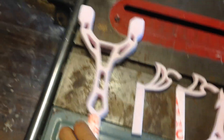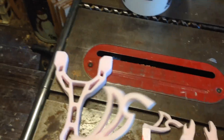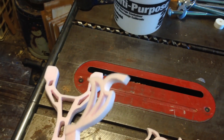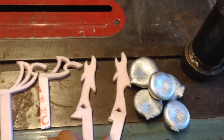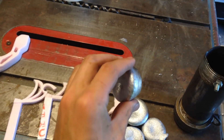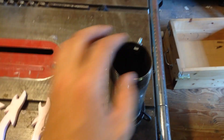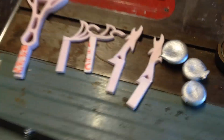Over here are the foam forms I'm going to be casting aluminum into: here's a slingshot, then two of my initials — the S is actually a bottle opener — and then these are some shark-shaped bottle openers. Here are solid aluminum ingots I cast last summer. I'll put those in, melt them down, and pour them into the foam.